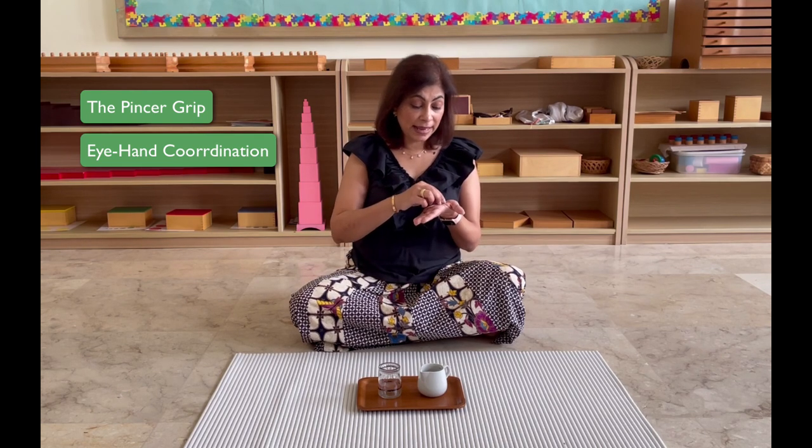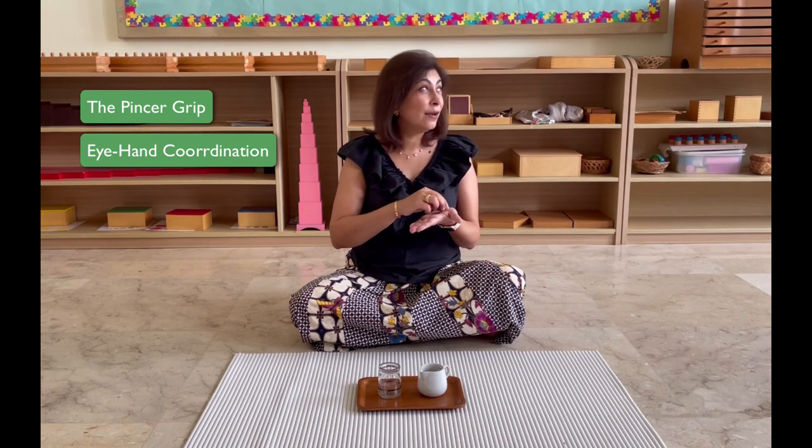At the same time, their eyes and their hands have to work together — we call this eye-hand coordination. That is also very important as a part of writing, because when I write, my eyes and my hands have to coordinate. When children come to us at the age of two in preschool, their eyes and their hands aren't very well coordinated yet. This activity is one of those that will help them build eye-hand coordination.